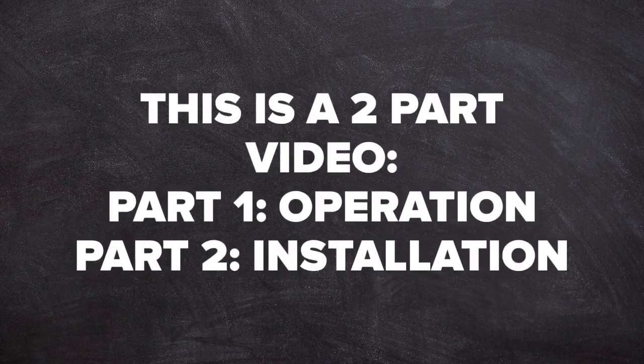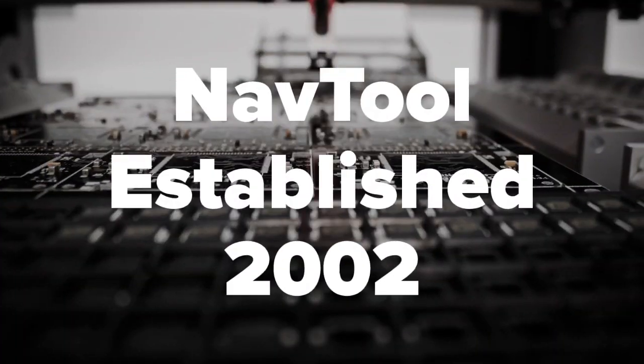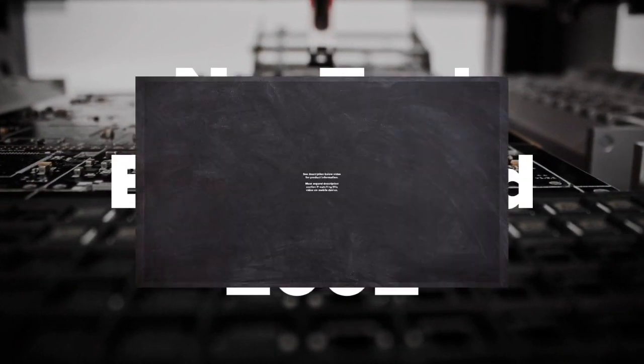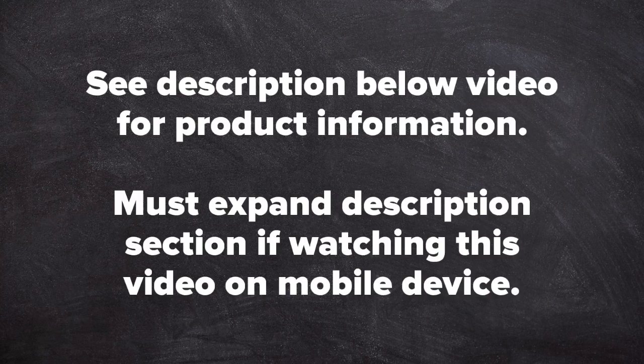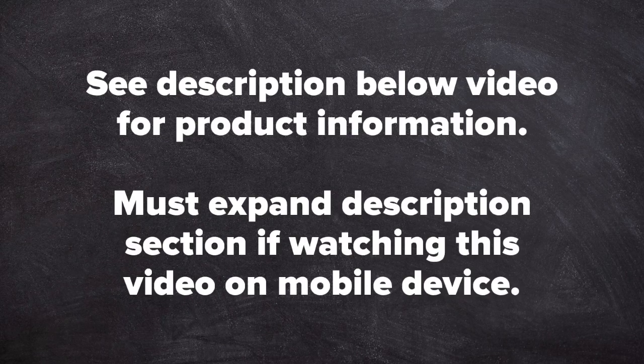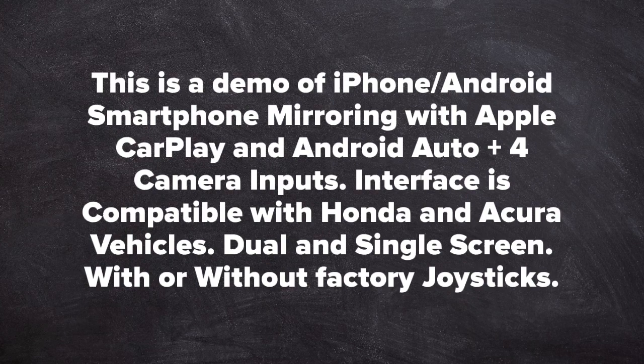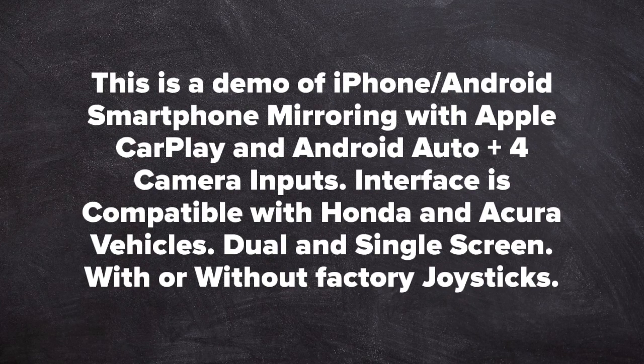This is a two-part video: part one covers operation of the interface, part two covers installation. Nav Tool, established 2002. See the description below the video for product information — you must expand the description section when watching on a mobile device. This is a demo of iPhone and Android smartphone mirroring with Apple CarPlay and Android Auto, plus four camera inputs. The interface is compatible with Honda and Acura vehicles, dual or single screen, with or without factory joystick.